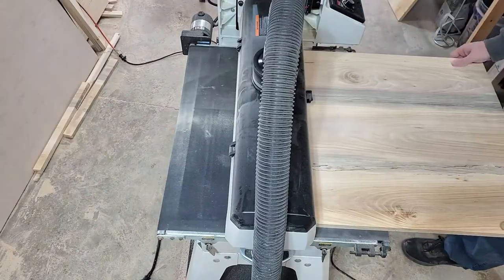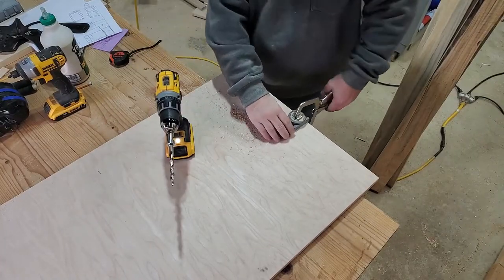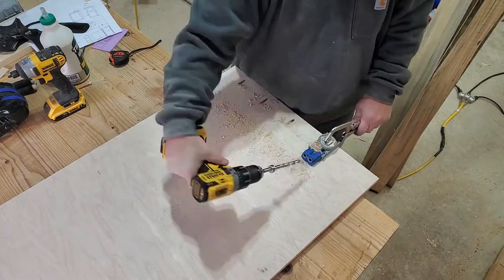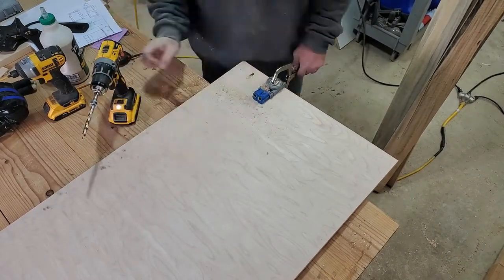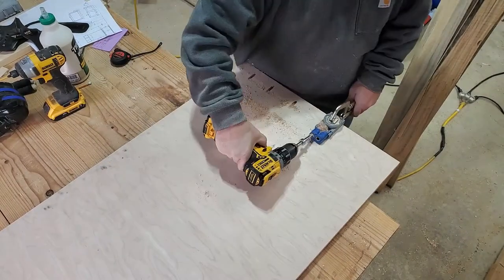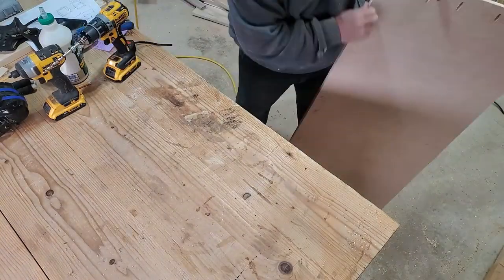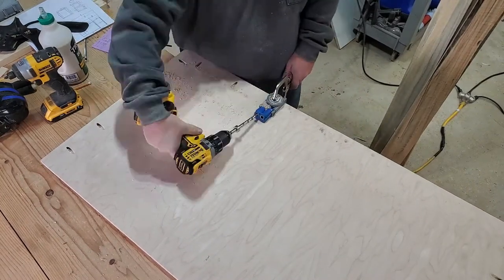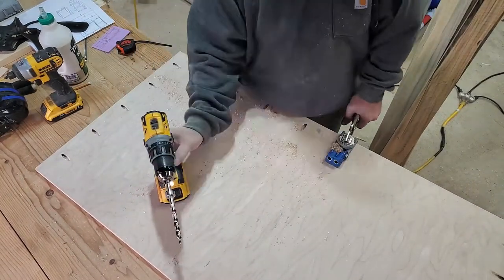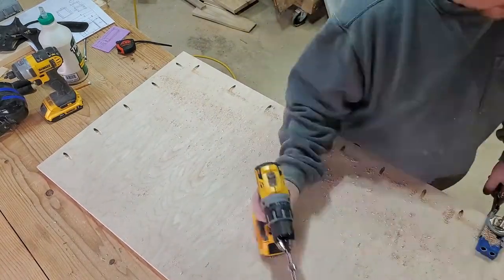Then I grabbed the bottom piece and drilled pocket holes in the sides and the front of the bottom piece, putting them in about every six inches apart — not really measuring it out precisely, just kind of shooting for that. Whenever this is all put together these pocket holes will be facing the floor so nobody will be able to see them. It's a pretty good way to join this cabinet together without anybody being able to notice how you did it.